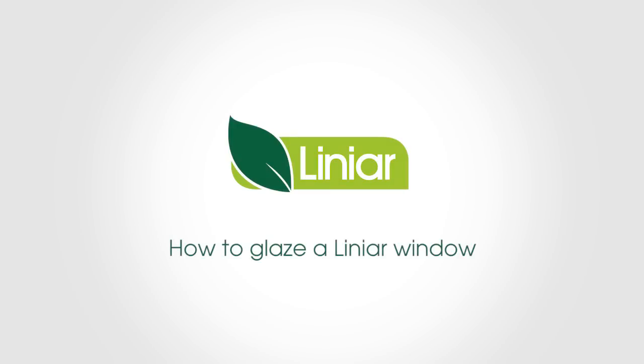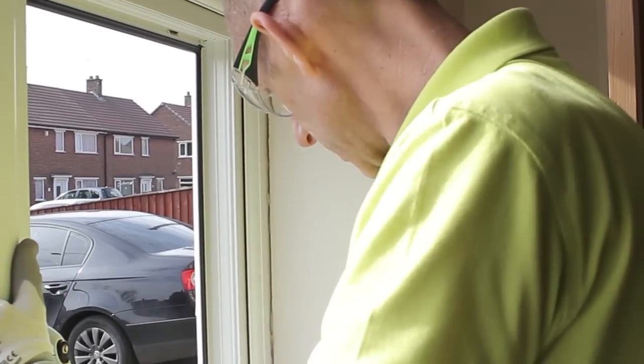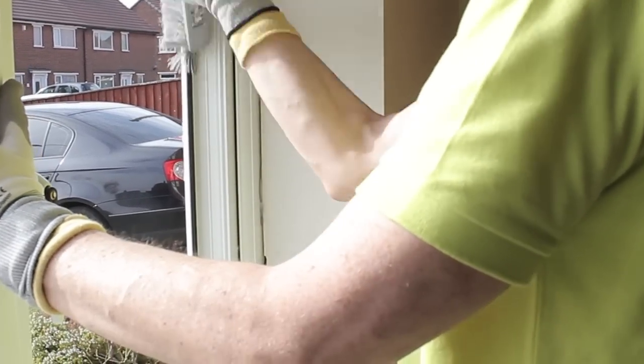We'll begin by showing you how to glaze a side-only casement window. First, ensure that the frame and surrounding areas are clean from any brick dust or debris before starting to fit the glazing.